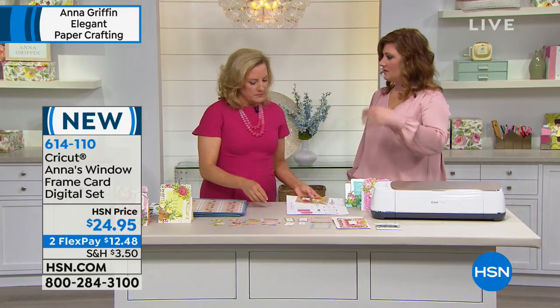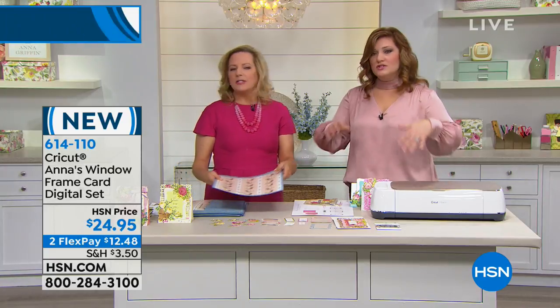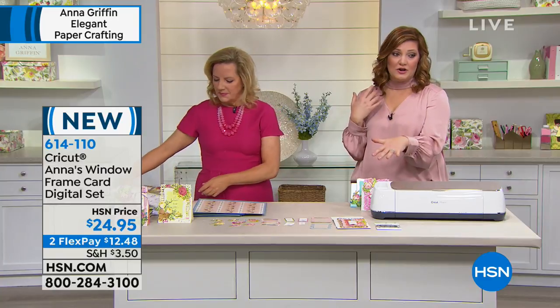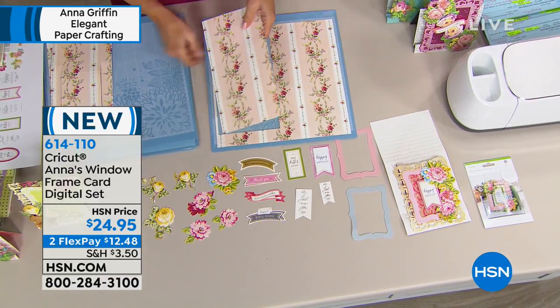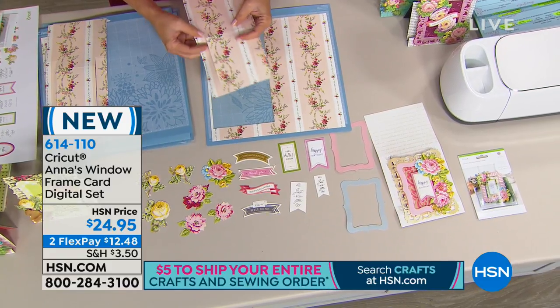Can I use that with like my smartphone and my tablet? Oh, the machine itself — absolutely. Today you're getting the card for $24.95 with all of that additional content loaded on there for you. Simple and easy and fun to be able to create the most amazing things with these one-of-a-kind designs from Anna and her team.